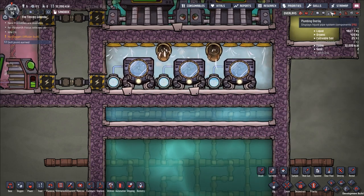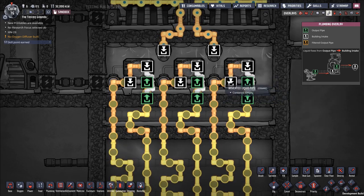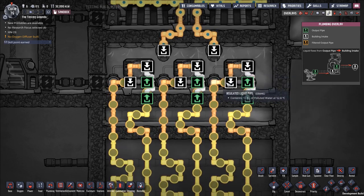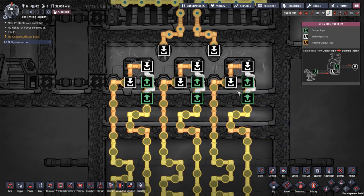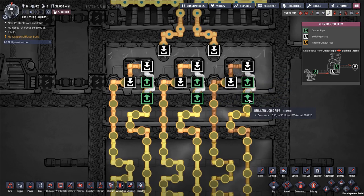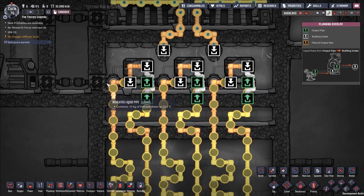This liquid pipe thermosensor is set up to turn off the aquatuners when the coolant is cold enough. I've also created a bypass outlet — if the aquatuner is turned off, the water continues looping around, reaches a liquid bridge, and bridges over to the output line of the aquatuner. So in the event the aquatuner is off because the coolant is too cold, it simply bypasses the aquatuner and continues looping.